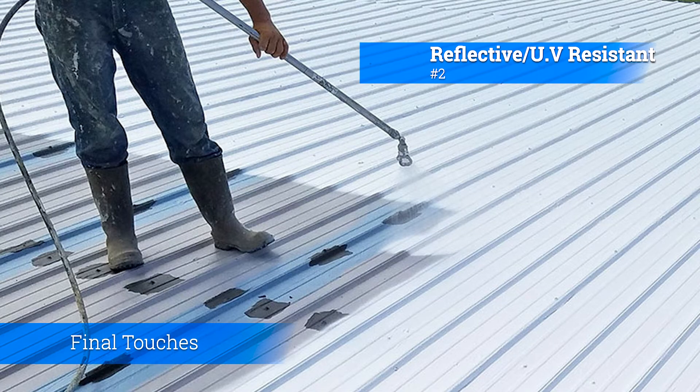Number two: reflective and UV resistance. Silicone coatings are typically reflective and UV resistant, which can help reduce the roof's temperature and energy costs. Their reflective properties can also extend the life of the roof by reducing the effects of thermal expansion and contraction.